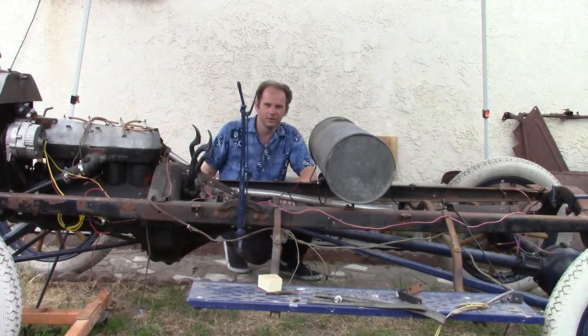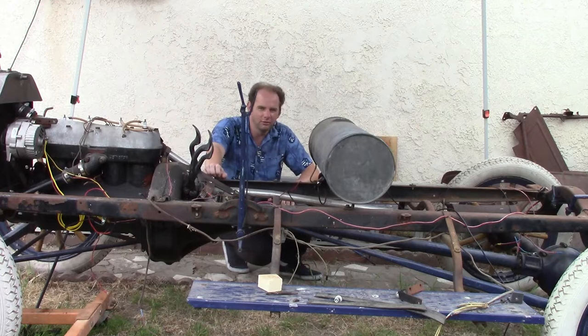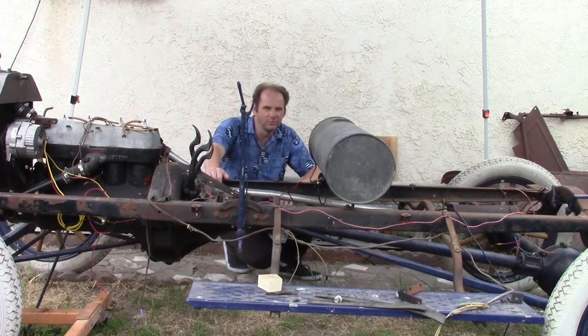My plan is to move it uphill over to the slab. Problem is, I didn't think about that before I took it apart, so I can't drive it. But there are other ways to move it.